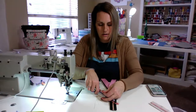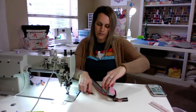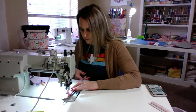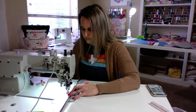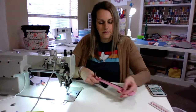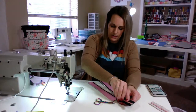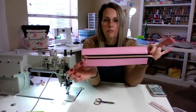I'm going to go ahead and just seal up this raw edge here so it makes it easier for when I'm putting it all together. Just a baste stitch really close to the edge. I'm going to miss some of it — that's okay. That's our zipper all done.